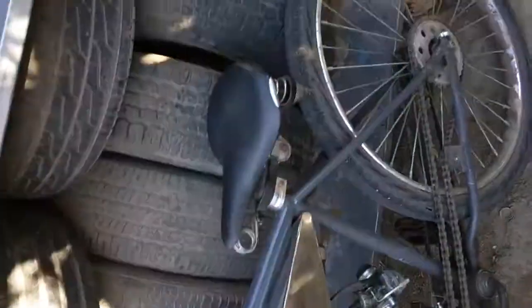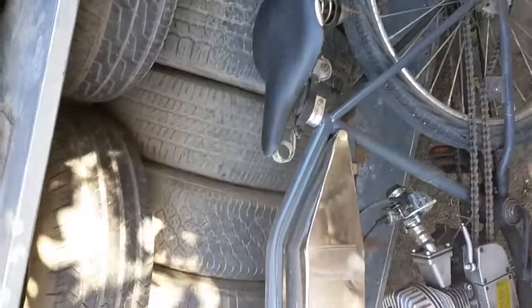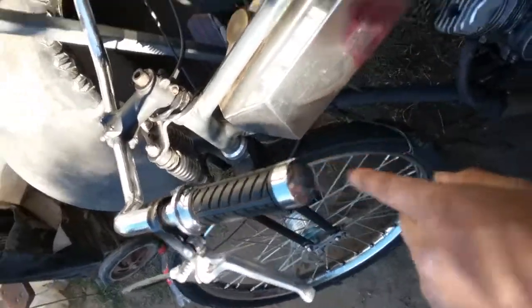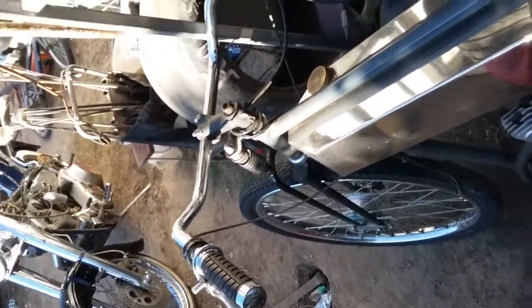This is actually a Schwinn seat. The grips are aftermarket — a lot bigger with a chrome fat look. It looks a lot nicer when the whole bike is washed.